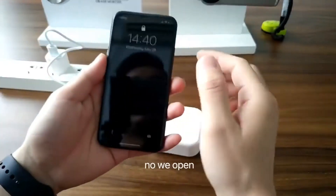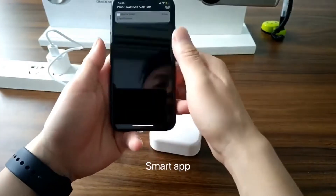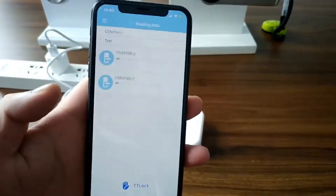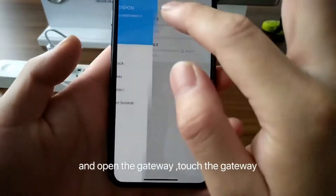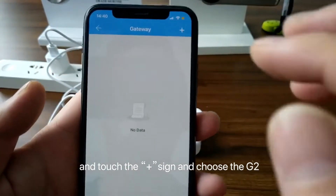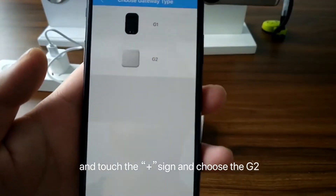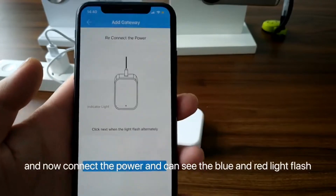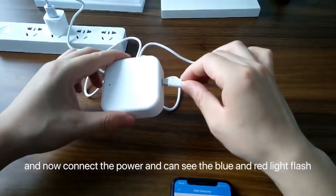Now we open Smart Amp. And open the gateway, touch the gateway. And touch the plug sound. And choose the G2.